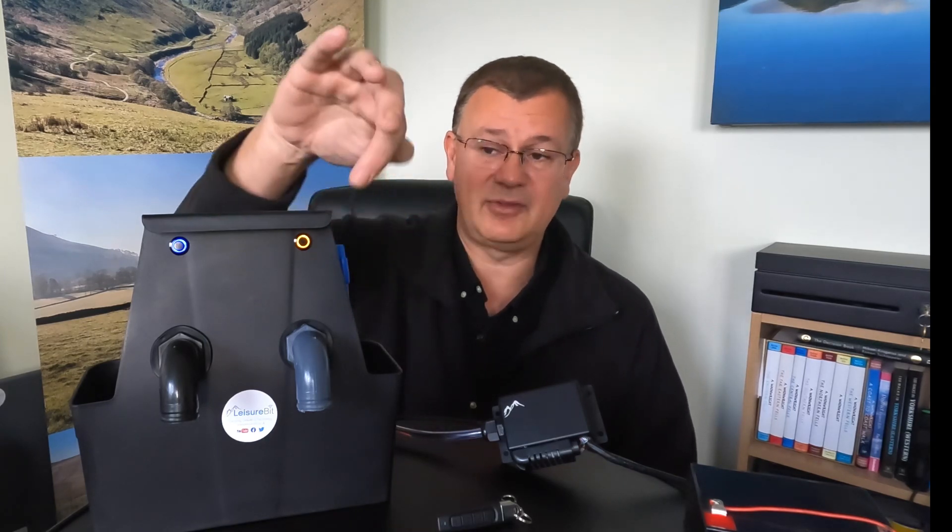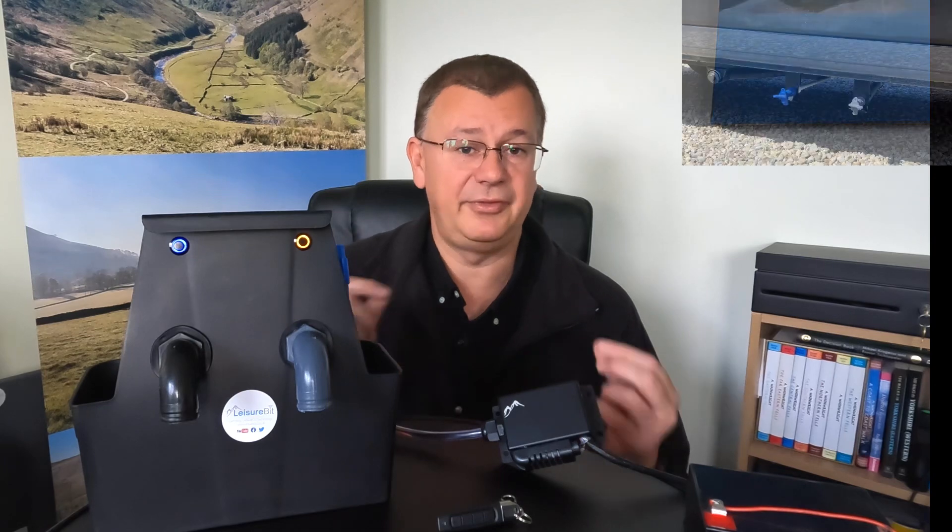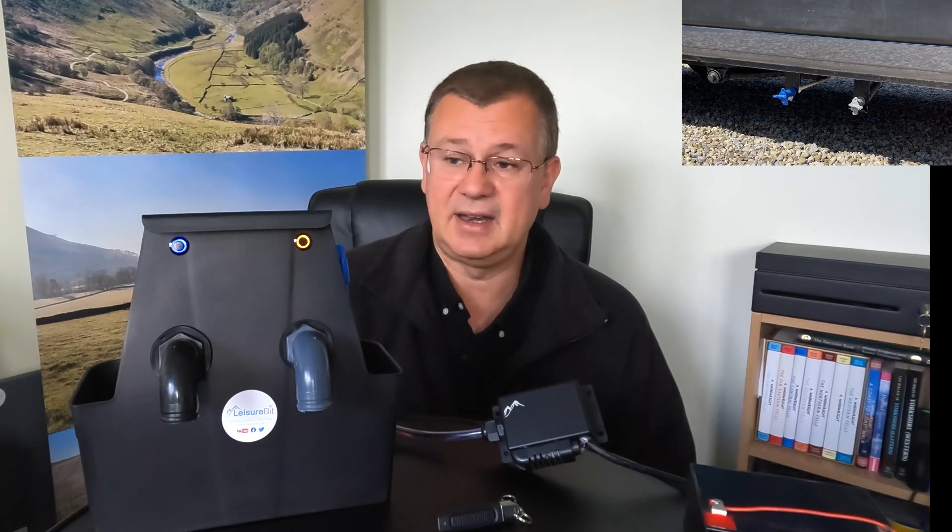Why put buttons on? Very simply, there are sometimes when you're actually stood around at the tap and you want to open or close it, so it was just for convenience. If you wanted to, you could add additional buttons in parallel, and you could arrange where you put them. I've just put them up at the top — this is just a hangover door storage basket that I've used to demonstrate it. Obviously when I've got the van, I'll fit them onto the van and work out the best positioning.